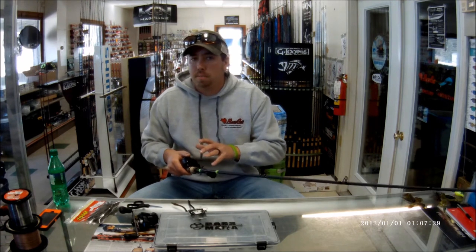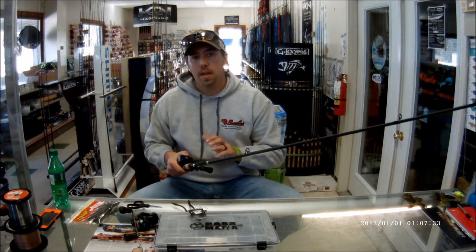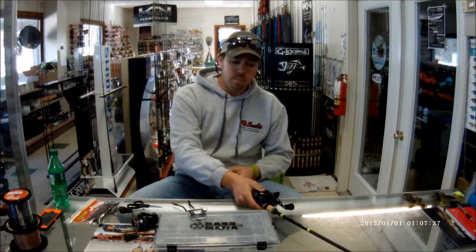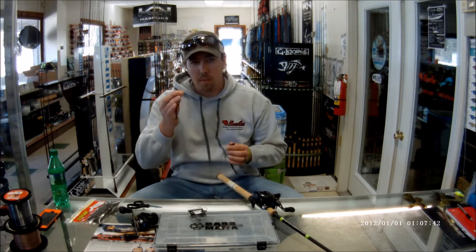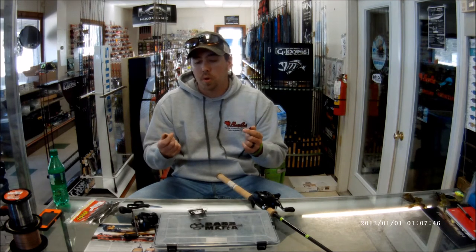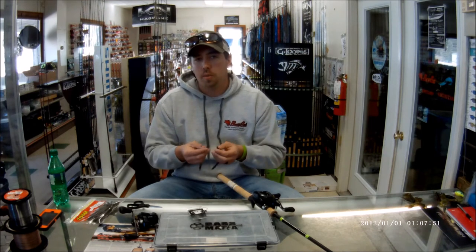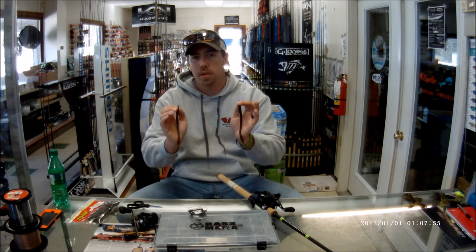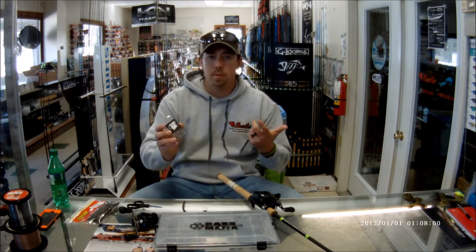The rod is always in your hand. That fish might hit it as soon as it hits the water, or when it hits the bottom — the rod is always in my hand, I'm always feeling that bite. Now let's talk colors — keep it simple: green pumpkin, black, and maybe a June bug depending on water clarity. A Zoom trick worm is all you need, though sometimes you may need to go to a finesse worm.